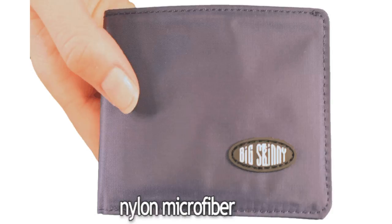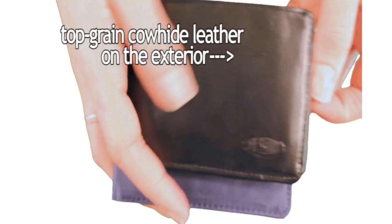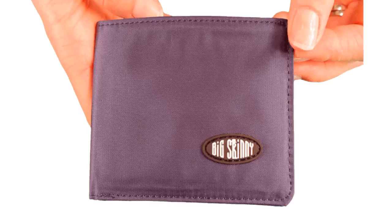Our compact sport bifold wallet is available in nylon microfiber or our special hybrid version — top grain cowhide leather on the exterior and thin nylon microfiber on the interior.